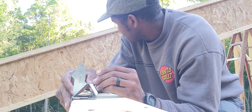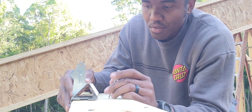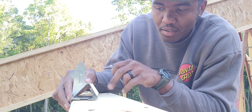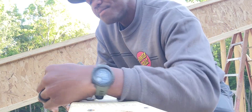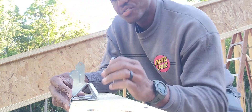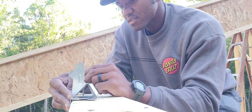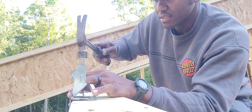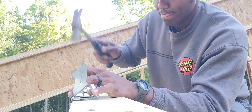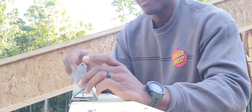Essentially what I'm doing here is lining it up on my 16-inch mark with that little hole they say to use. I'll usually try to set one of the flanges first because it kind of keeps it pinned to the top plate — keeps it pinned.